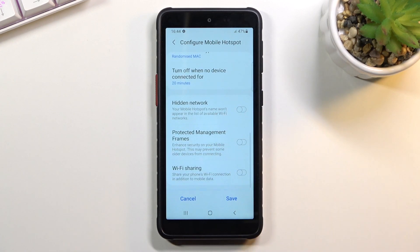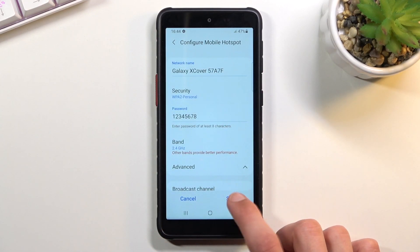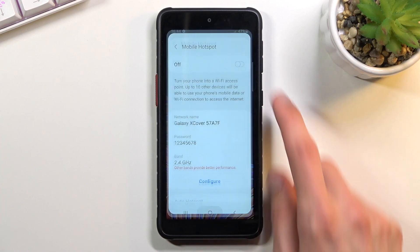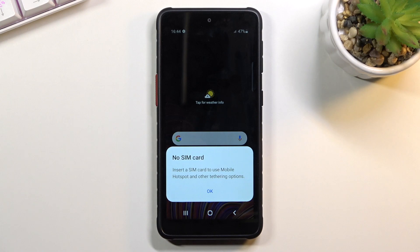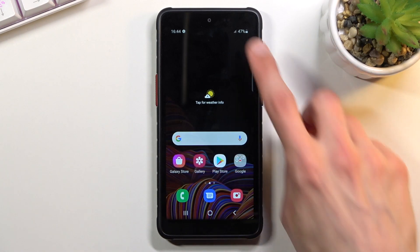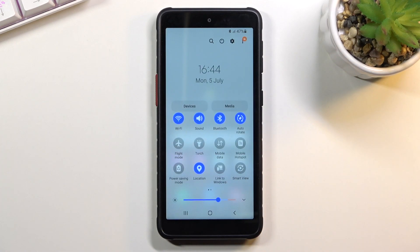There are a couple of additional options here, so enable them if you want. Once you're done with all the settings, save it, and you can now simply toggle the hotspot on by tapping on it. I don't have a SIM card in the device, so I won't be able to turn it on, but that's basically what you do — you simply tap on the toggle to turn it on.